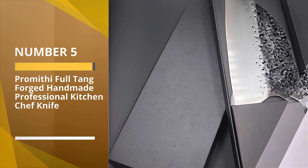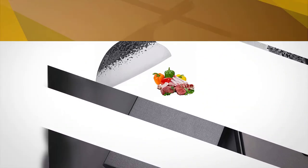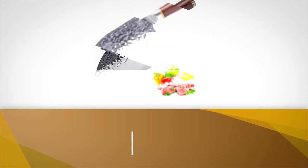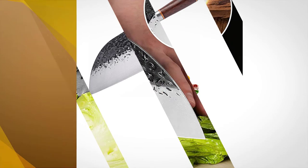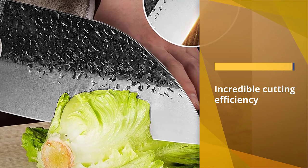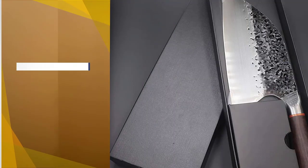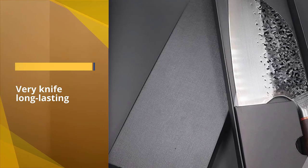Number 5: Promethe Full Tang Forged Handmade Professional Kitchen Chef Knife. It offers incredible cutting efficiency and durability. The build material makes this knife long-lasting — it is made of stainless steel and is extremely sharp. The sharpness won't fade over time and it will serve for a satisfactory period.